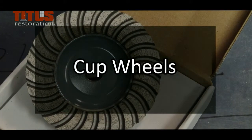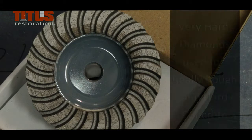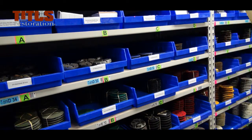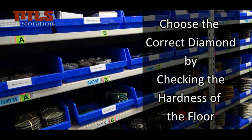On the Turco machine, you can also use cup wheels. These are very hard metal diamonds used to cut really rough or hard concrete. They have two grits: coarse and medium. The choice of the correct diamond is important to ensure the results required by Titus. Remember to check the hardness of the floor before choosing diamonds, and ask your supervisor if you have any doubts or questions.